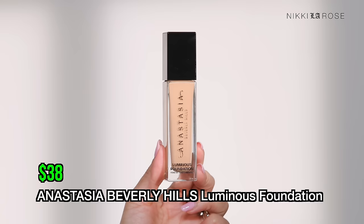Next up at $38 is a foundation I've been curious about for many years: the Anastasia Beverly Hills Luminous Foundation. Fair warning — the shade range was very difficult and the undertone labeling was confusing. I picked up shade 250C. Normally 'C' stands for cool undertone, more pink-based — but Anastasia Beverly Hills does the opposite, like House Labs and MAC Cosmetics. So 250C actually has a warm golden undertone, which matches my complexion well. Just something to keep in mind when shopping for ABH.